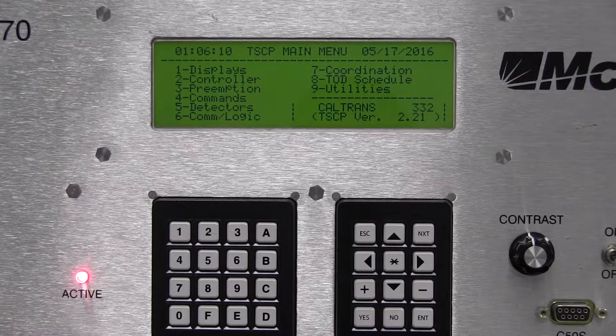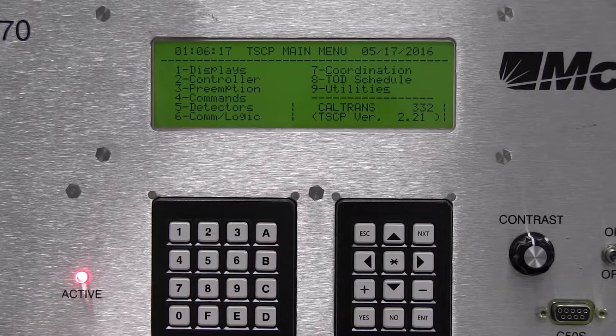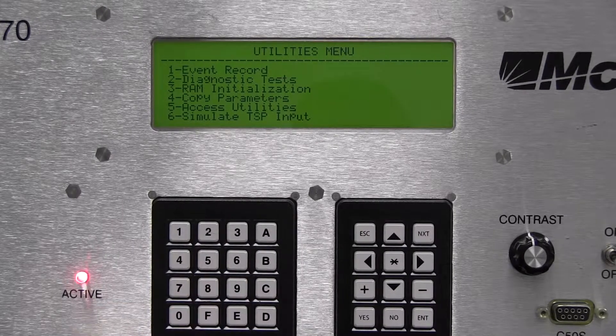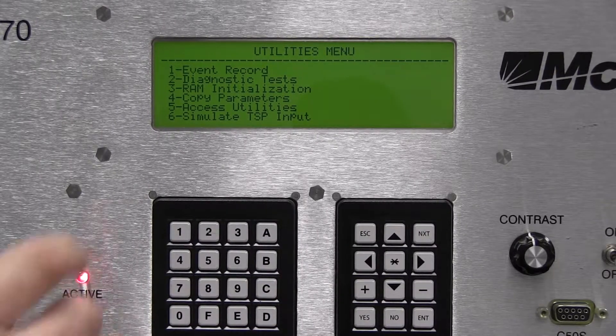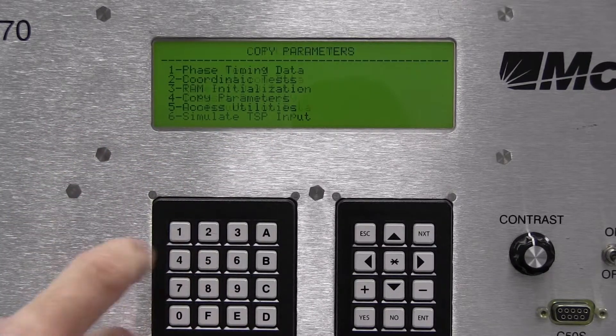The first step is to go to menu item nine. I'll press the nine key — now I'm at the utilities menu. From here we're going to copy parameters. We're going to copy from the key, which is option four, so I press the four key.